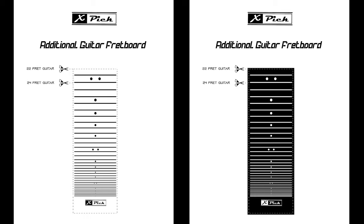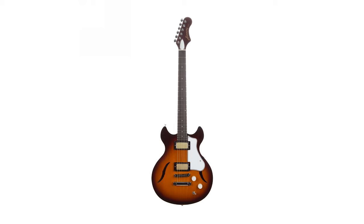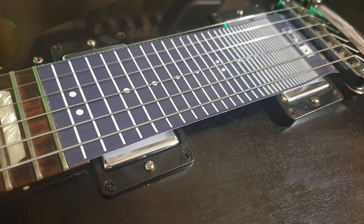We have also created an additional guitar fretboard, printable and applicable to all guitars, with 22 and 24 frets, because with the X-Pick you will gain more than an octave of playable notes on each string.